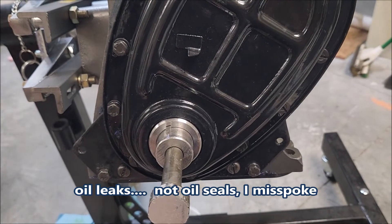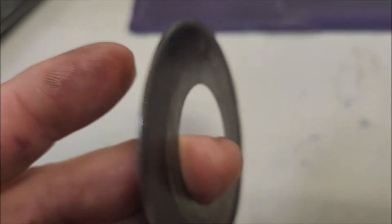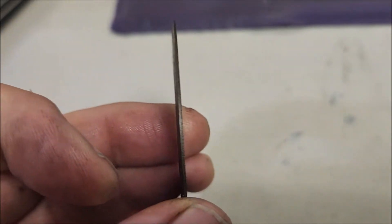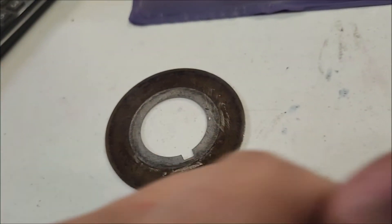Something I forgot to mention — the manual doesn't talk about which way to put the oil thrower in, but you want to put the concave side out, so the lip is facing out. You don't want the lip facing in.